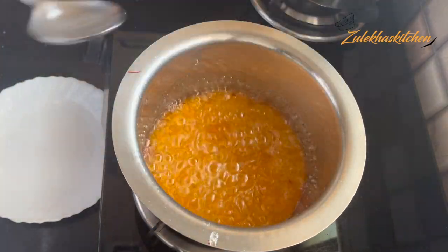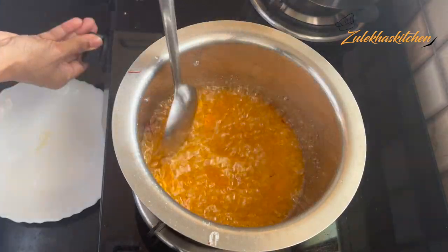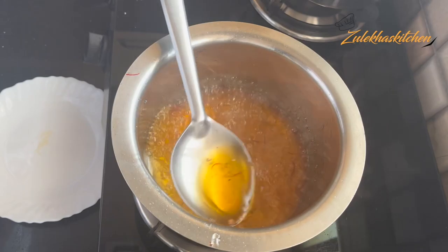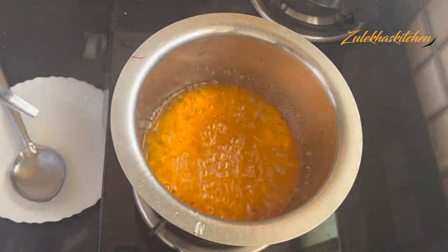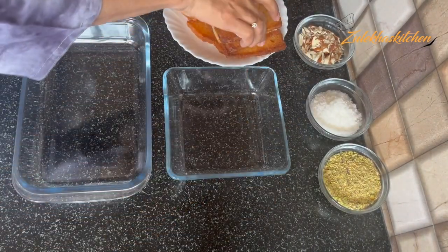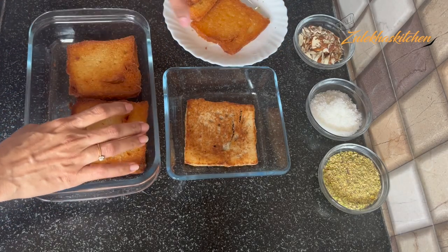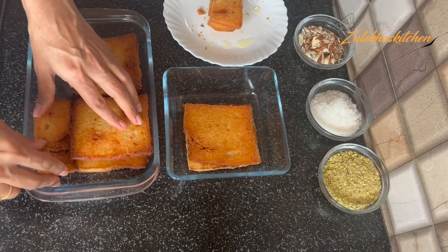Add 1/8 teaspoon of elachi (cardamom) powder. Now I've put the dough into it and let it cook for 2-3 minutes on medium. When it's done, take a bowl. Let's assemble the bread. Here I am taking the baking dish. I am taking two layers of fried bread — you can see there is just enough space.